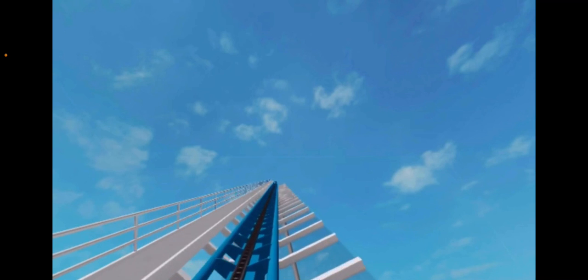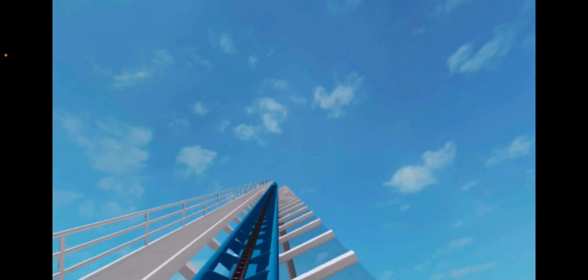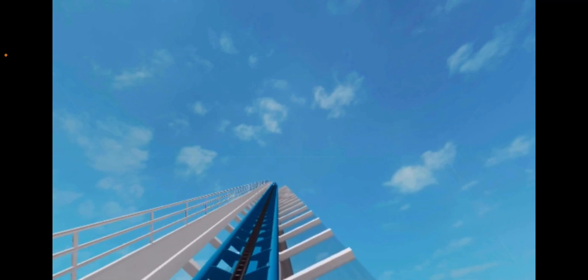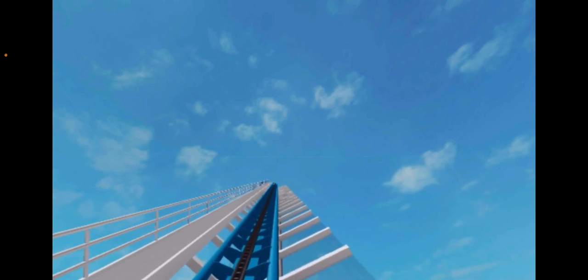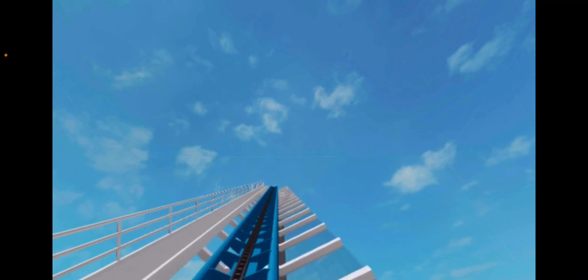For your safety, please keep your hands, arms, feet, and legs inside the ride at all times. Sit in an upright position with your back and shoulders against the seat back. Hold on to the middle bar until the end of the ride. Thank you and enjoy.